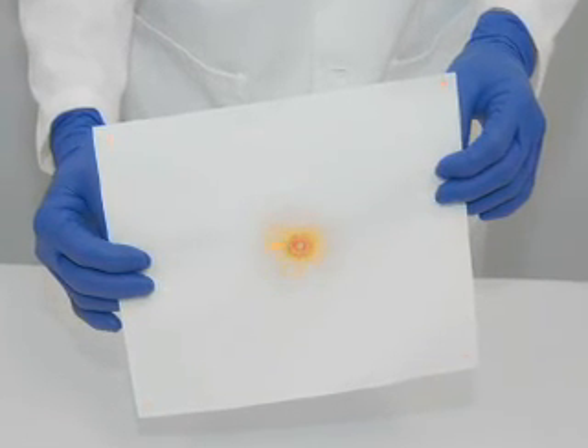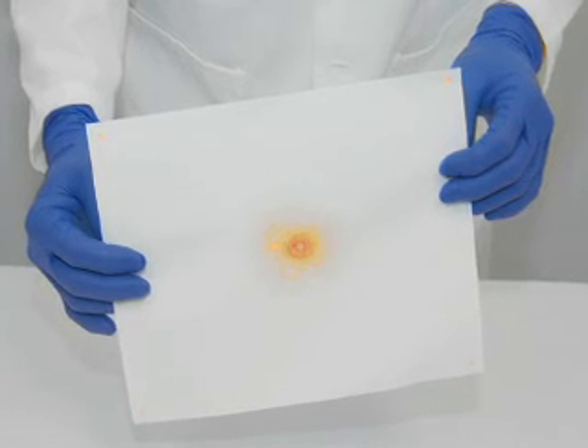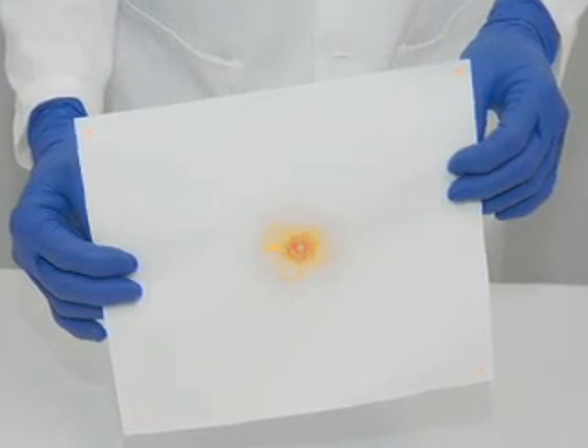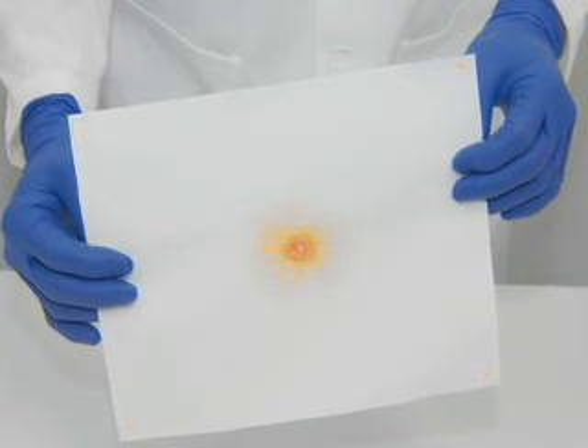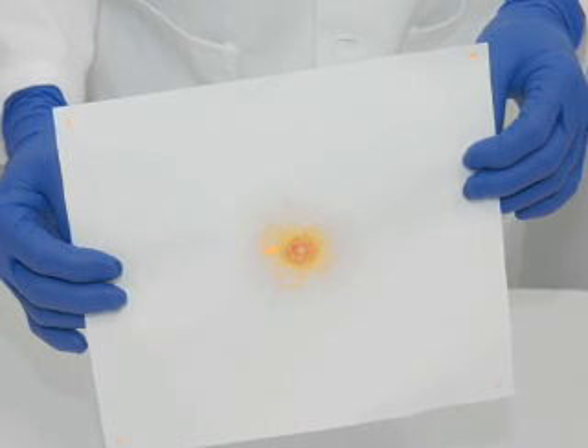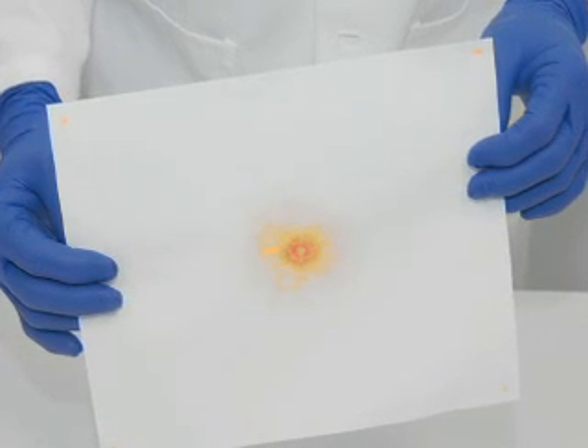Note: it is possible that a spurious source of nitrite residues, not firearms related, could be present. These are typically visualized as an orange haze. It is unlikely that such residues would alter the interpretation of the point reactions around a suspected bullet hole.